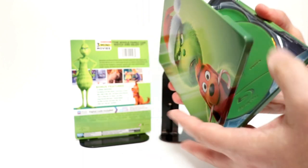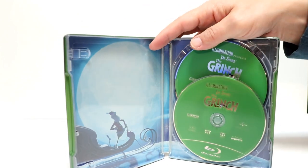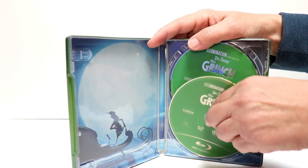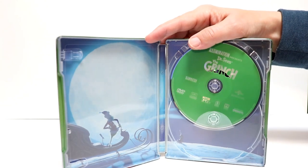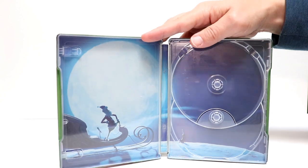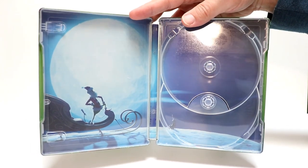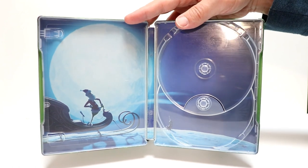And then we open it up. And we have our two discs. We have our Blu-ray disc here in green. And an identical disc for the DVD. And then some artwork here on the inside. Not much going on, but at least there's some nice inside artwork.